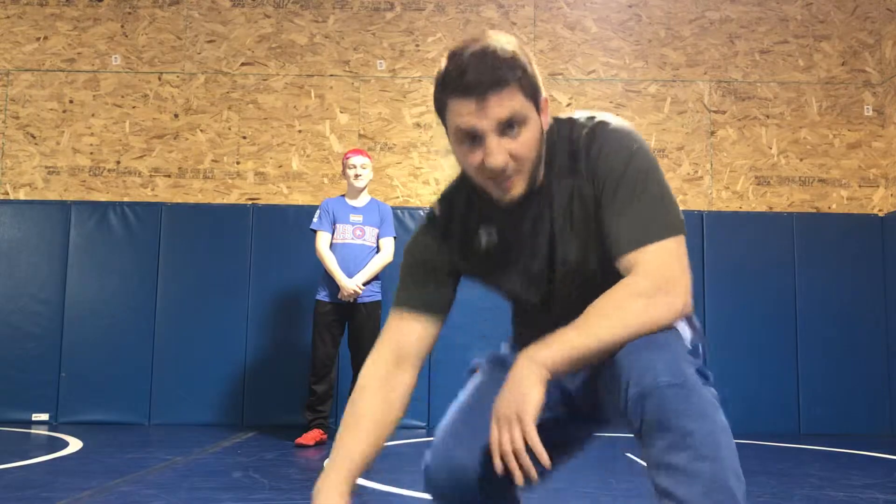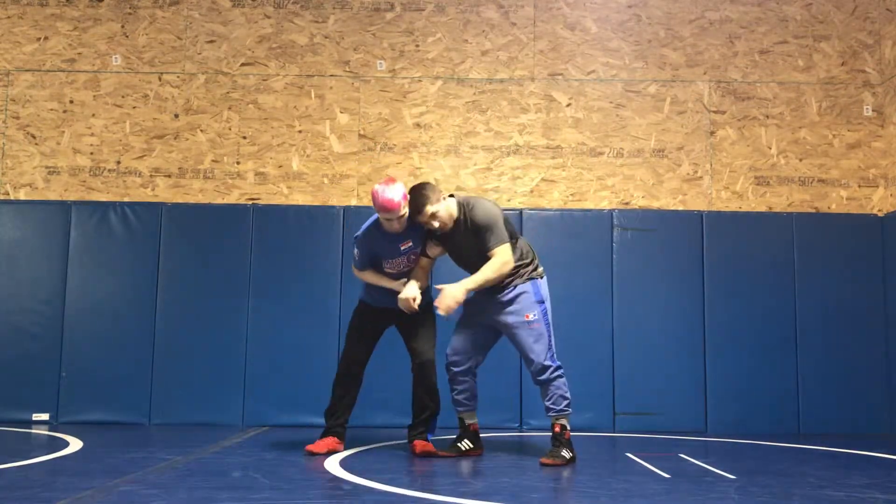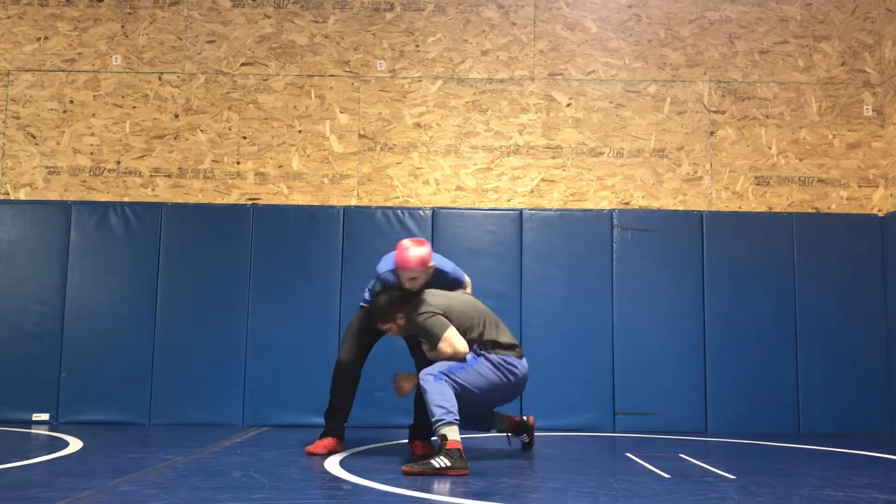Welcome back to episode 6 of the George Ivanov 2-on-1 defense. Here it is. Chase peels for the 2-on-1, all I'm gonna do is peel the wrist right here. I'm gonna lower my level, step and cut across.